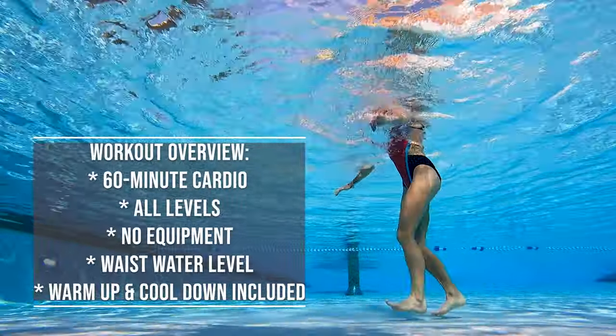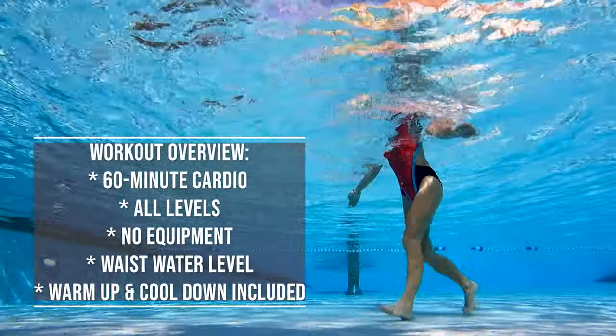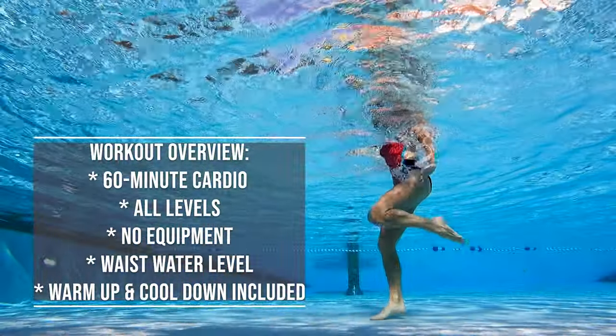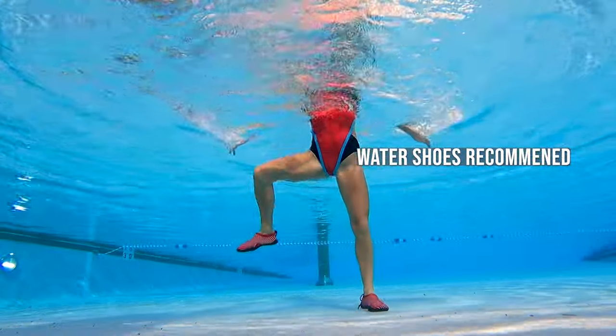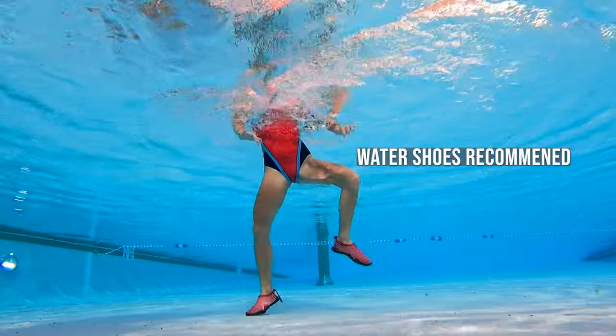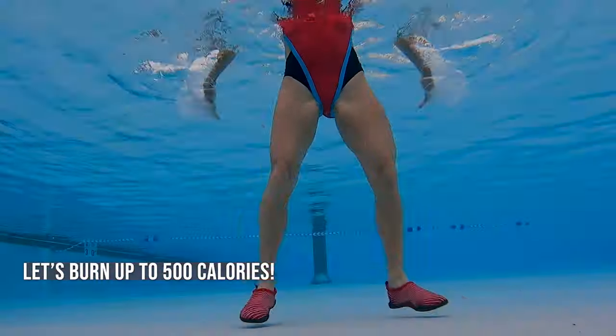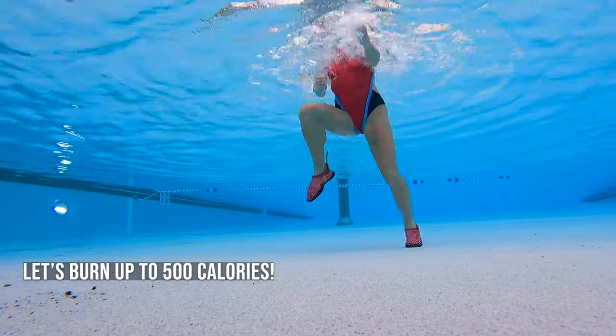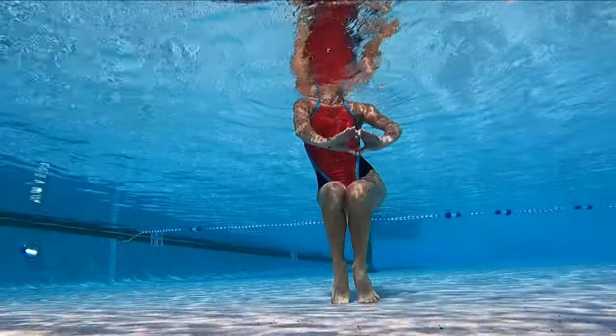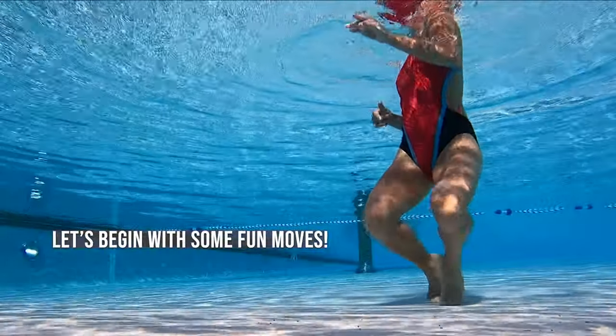Hi friends, congratulations on choosing this seven day weight loss aqua challenge. I am proud and super excited for you. If you stick to the plan you will be losing two pounds per week — you will be eight pounds lighter next month, same day 24 pounds less in three months.